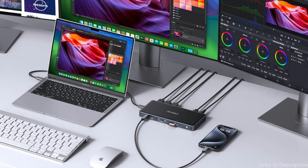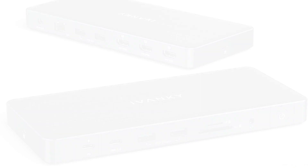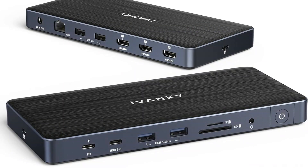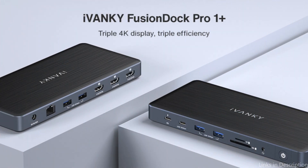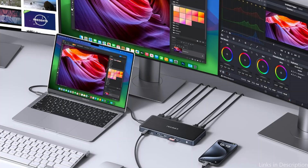Three USB-C ports on this dock are all capable of charging devices. This docking station can effectively charge laptops up to 100W via its upstream USB-C connector and USB-C devices up to 20W via its PD port, thanks to a single 150W power adapter.